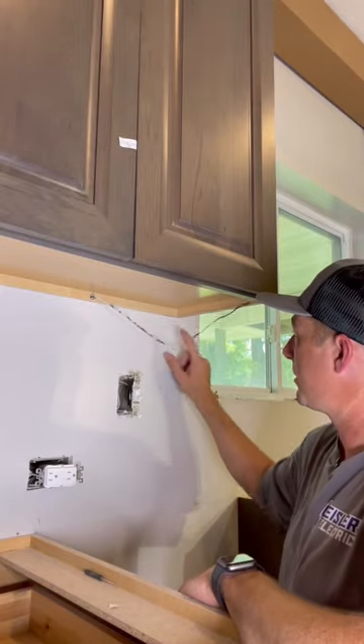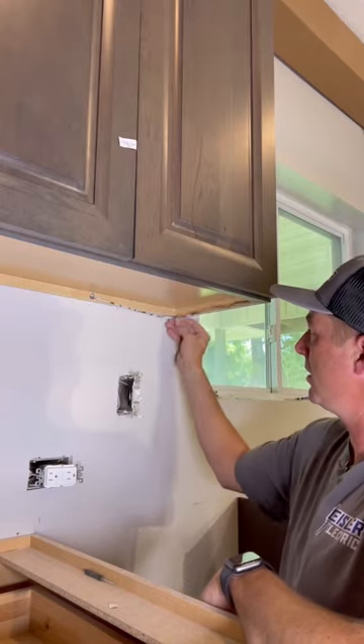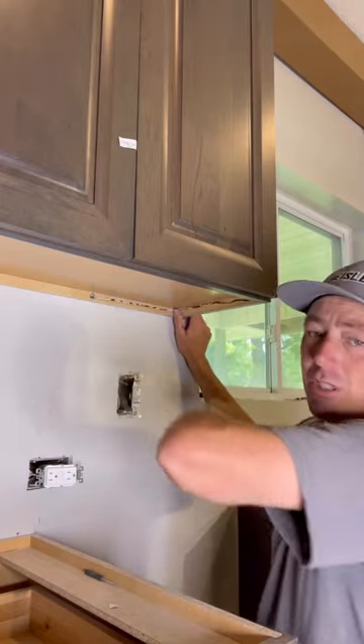One thing I'm talking about here is if you have a wire drooping down like that, just take some hot glue and go ahead and glue that back up in there with a couple points and you should be good to go.